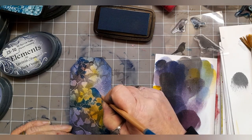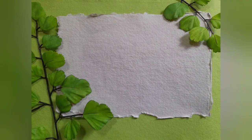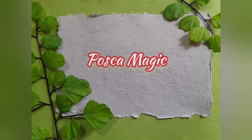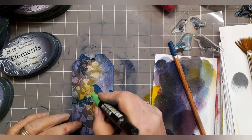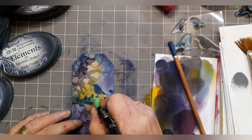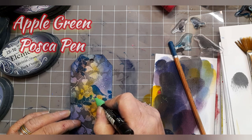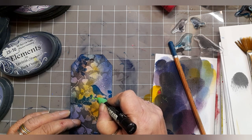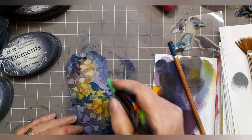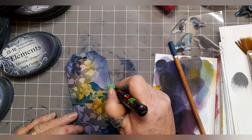I have got one of the expression watercolour pencils as close as I can get to that colour of warm breeze, just to help me fill in any gaps I feel are missing. Then I'm going to crack open those Posca pens and use the apple green Posca pen to just go around the outside edges of those holly leaves and also fill in any gaps that I want to fill.